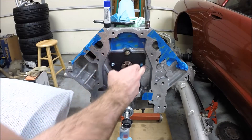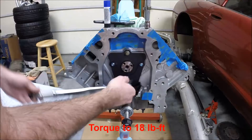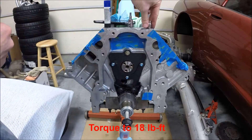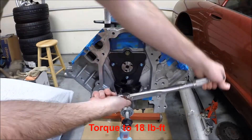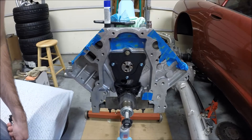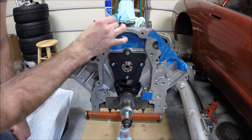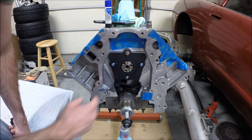These are torqued to 18 foot-pounds. It's also important to make sure you put a little bit of blue Loctite on all of the bolts so that none of this backs out. Certainly this would be a bad area to have a bolt come loose.